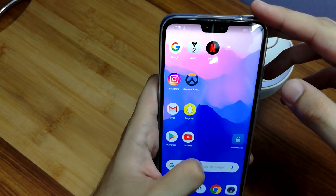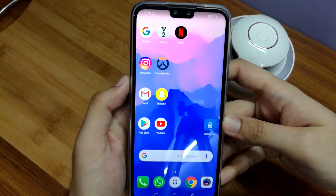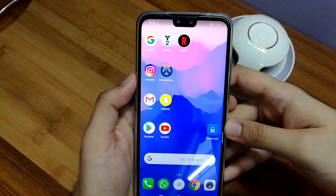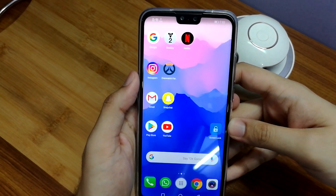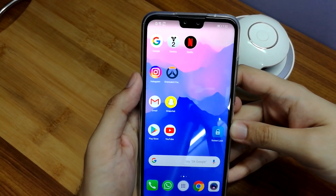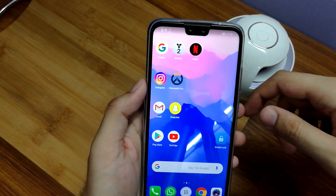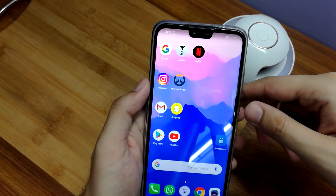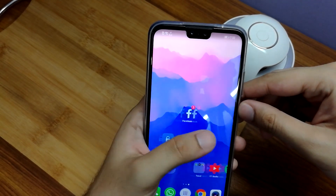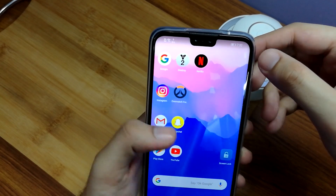Now coming to the notch — after using the device for a while, like most phones these days, the notch honestly doesn't bother me too much. Initially when I first used a phone with a notch I had my doubts that it may be a bit annoying. But for example if you're playing PUBG, I'd prefer that I close the notch so that the game doesn't get cut. So only during gameplay sometimes I do feel that without the notch would actually be better. But in everyday use, Huawei has done a pretty good job putting notifications on proper sides so that it doesn't bother.